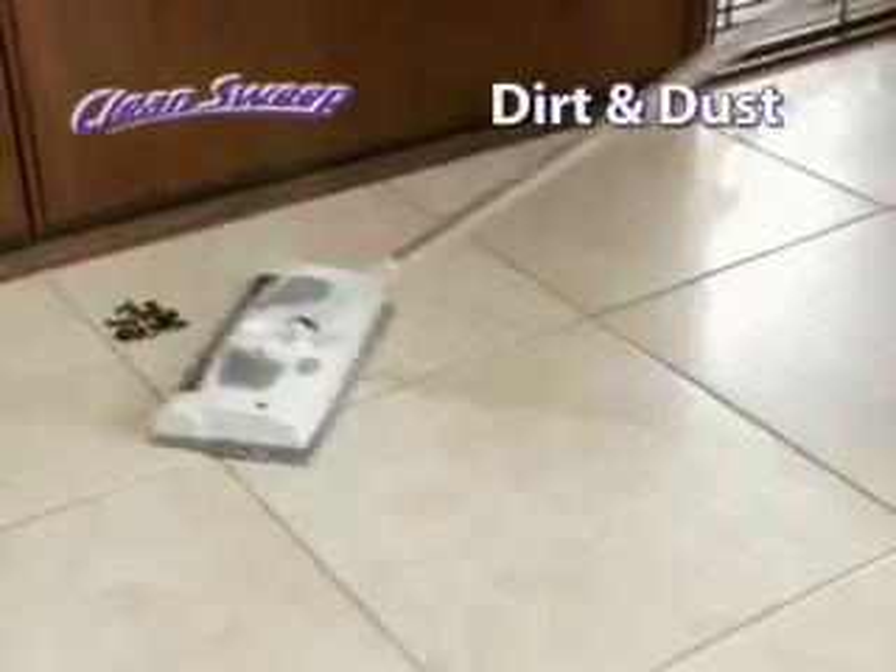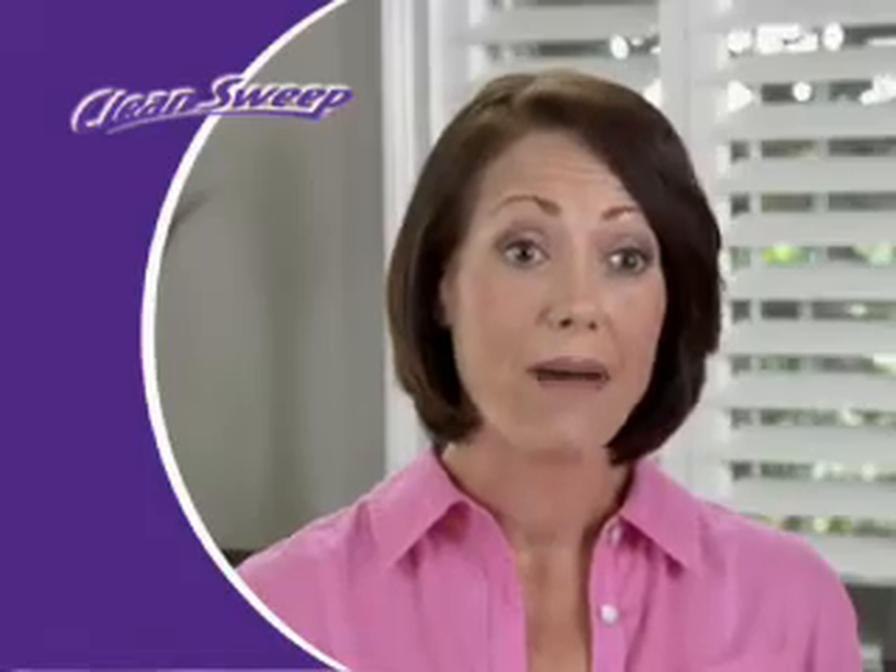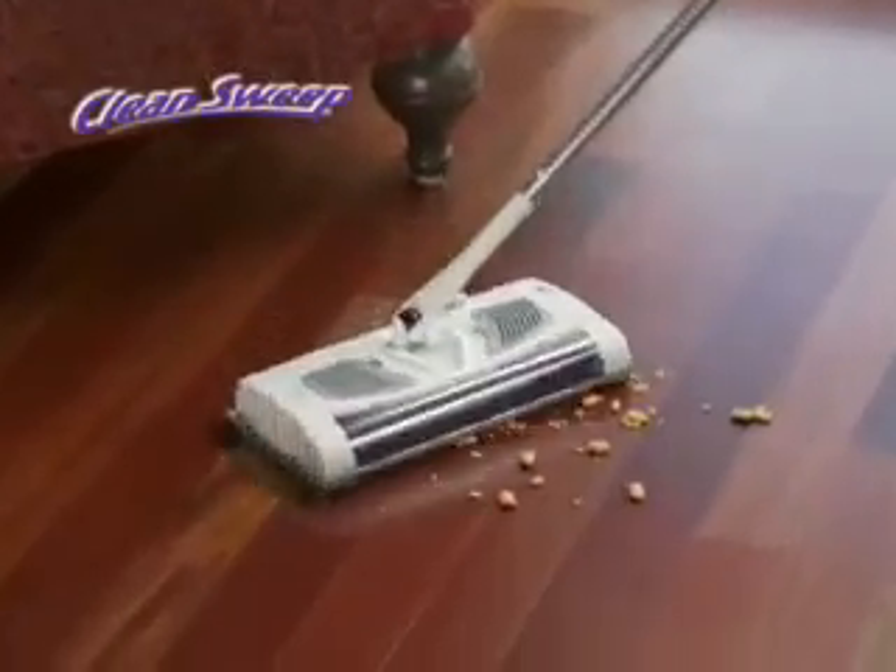Crumbs in the kitchen, dirt and dust in the doorway, or pet hair that's just everywhere — Clean Sweep gets it all in one pass. Now I don't have to mop every time I sweep. The Clean Sweep gets everything in just one pass. I love it.